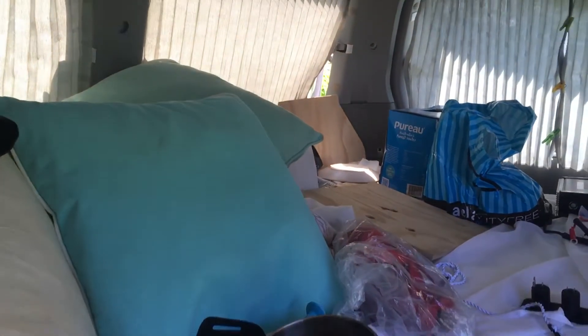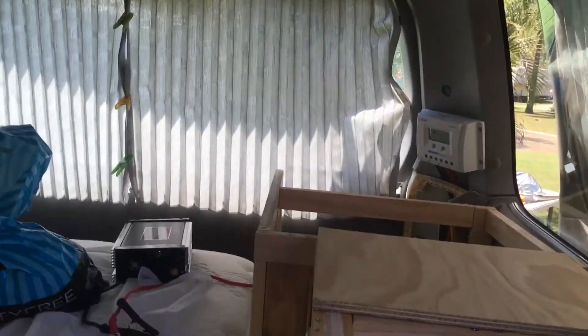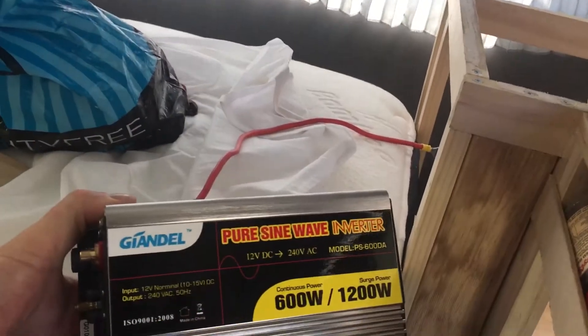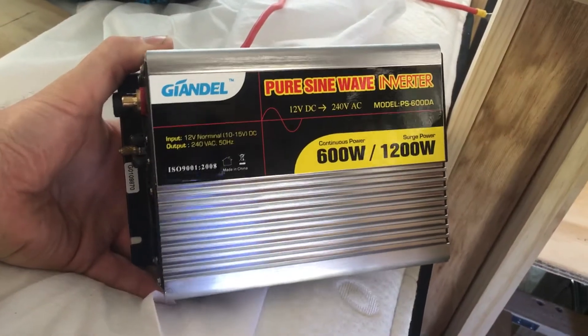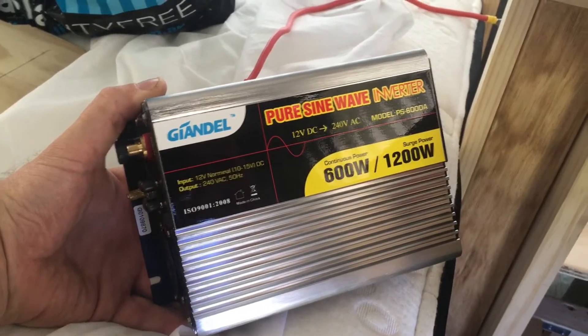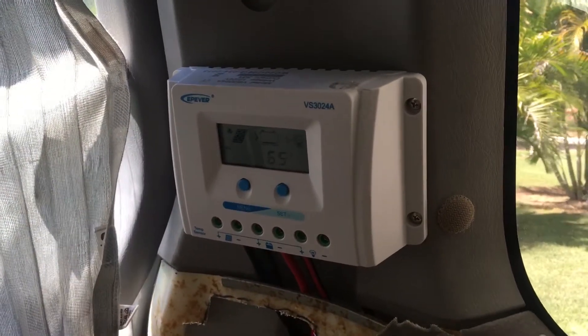Today I have pulled my van apart so I can fit my inverter into my solar system. This is the inverter — 600 watt pure sine wave from eBay. So far so good; been able to power power tools, soldering iron, all sorts of high power stuff.